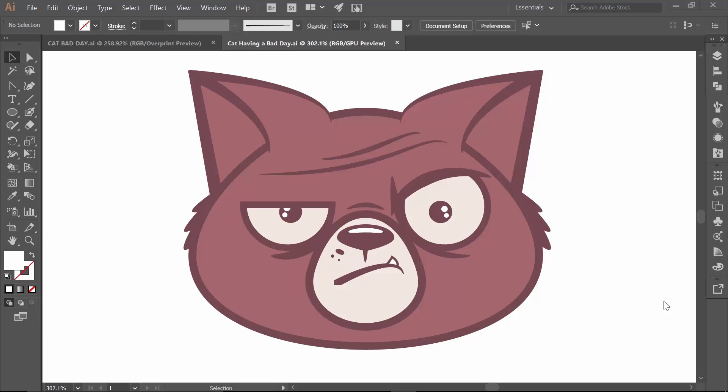Welcome back everybody. This is Jason Seacrest. We are going to finish up our beginner cat tutorial. We are also going to be adding on some halftones and we are going to do some little gradients and all sorts of little things where we can start to add on a little bit more to our cat. So the first thing is we just ended with our live paint bucket.